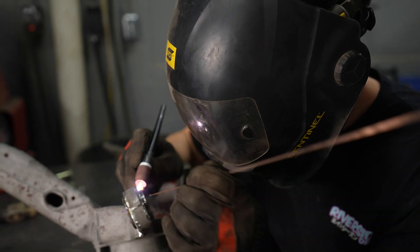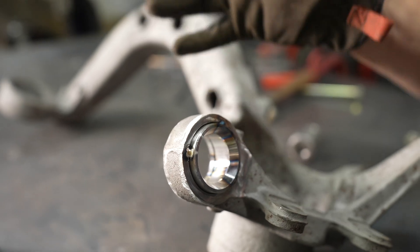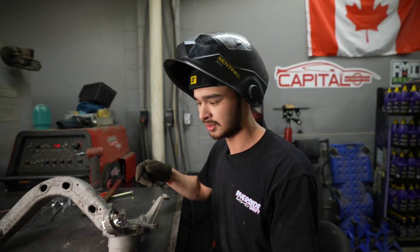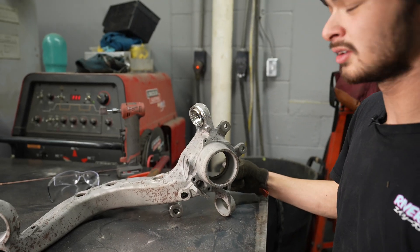I put three little tacks on each side of the bearing cup - six tacks in total. I did that to prevent the bearing cup from warping and shifting as I'm welding. If you don't put enough tacks on there, the thing is going to move around while you're welding. The more tacks, the better. That looks pretty centered - I'm going to weld it up.